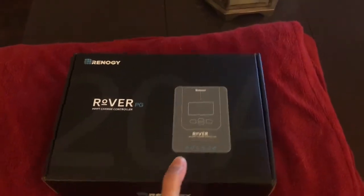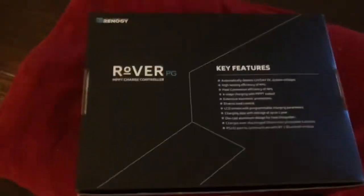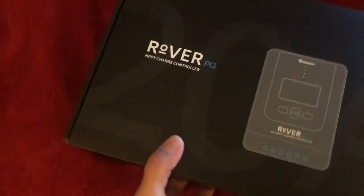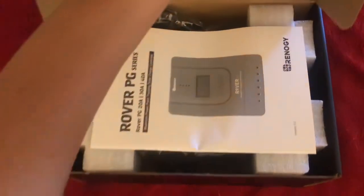My new Renogy MPPT controller arrived. I bought this to replace the PWM controller that I had inside the RV. It comes in this nice, pretty sturdy box. Here are the key features of the MPPT controller. I bought the 20 amp version of this one.